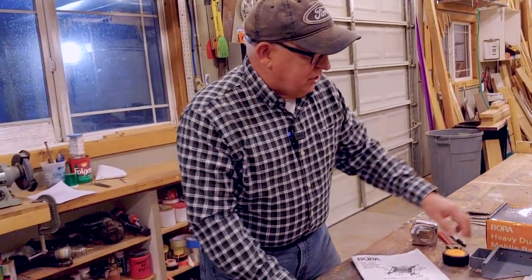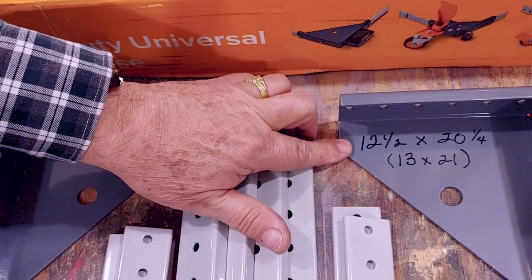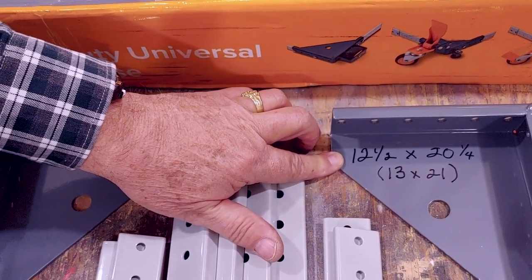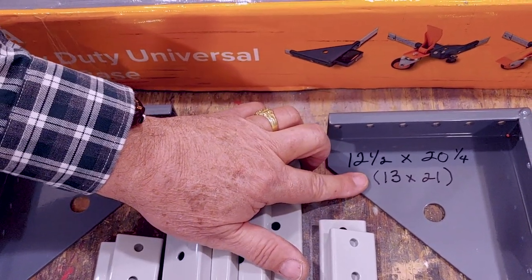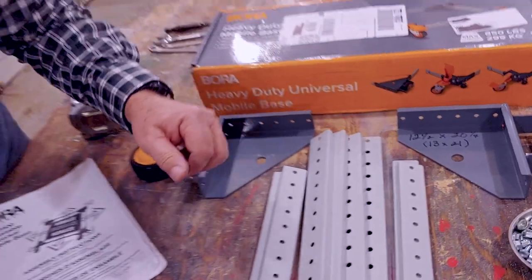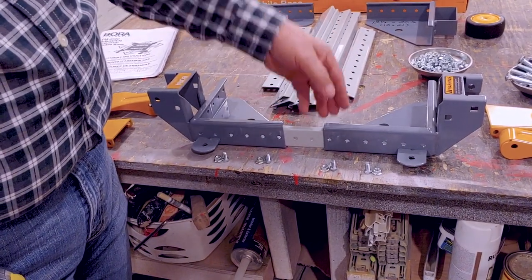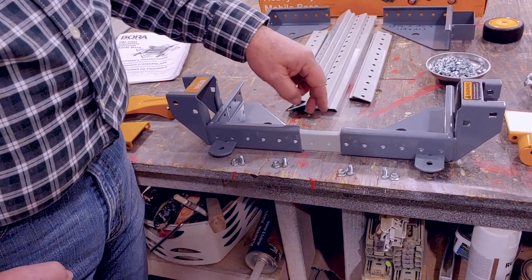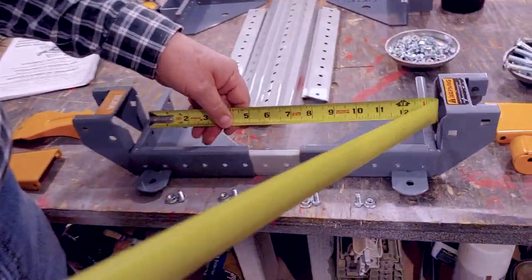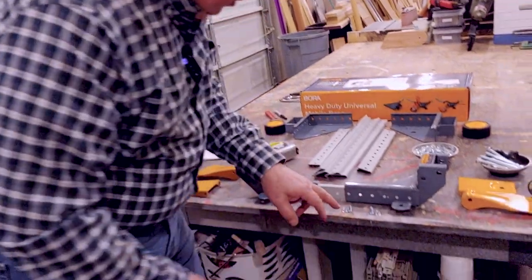Our drill press base measures 12.5 by 20.25 inches. Since everything in this system is in one-inch increments, I need to round up. So we're going to go to a 13-inch wide base by 21 inches deep and configure that. Let's begin assembly by putting in the rails, starting with the front and back rail to determine the width of the base. Our base needs to be at least 12.5 inches — with holes lined up we have 13 and a quarter, giving us about 3/8 of an inch on each side to play with.